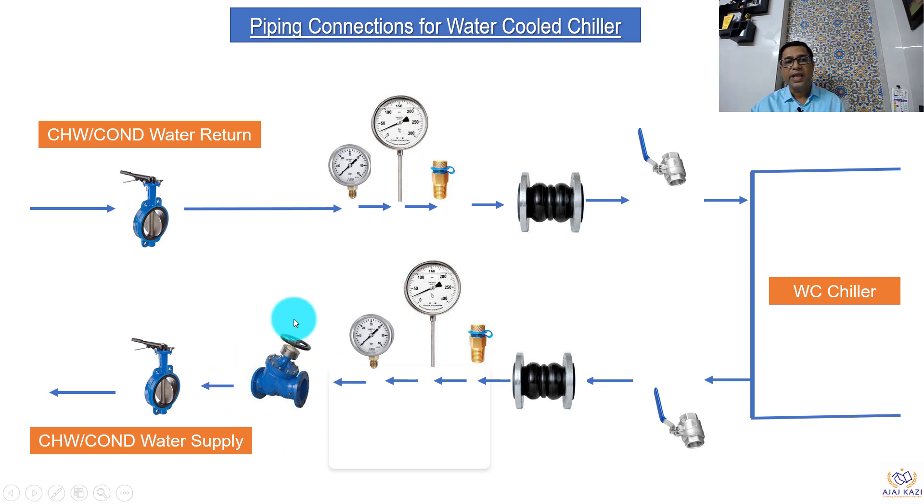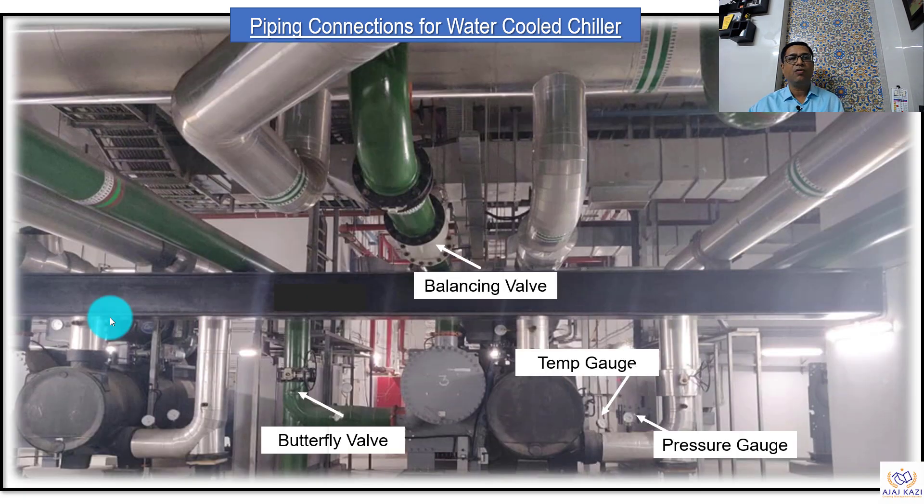Then this is the balancing valve, which helps in balancing the required flow for this chiller. This is a very important valve here which sets what flow is going in. Then we have the isolation valve and then the line goes up. So this is how the connections are arranged related to water-cooled chillers.